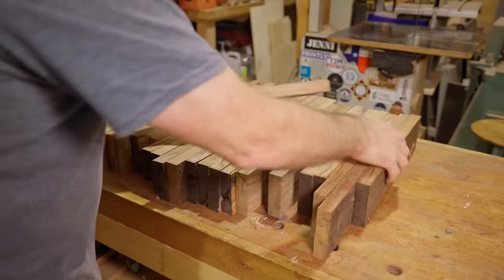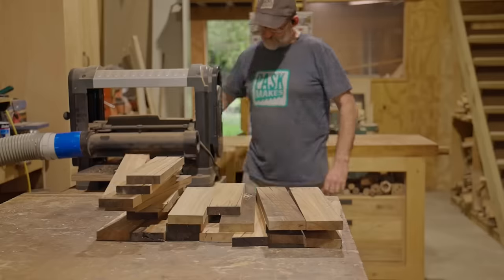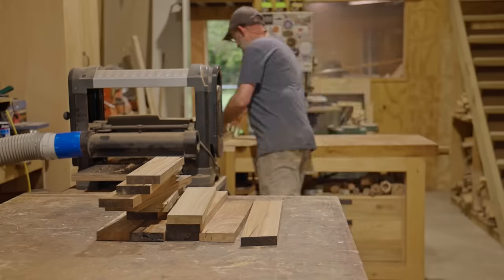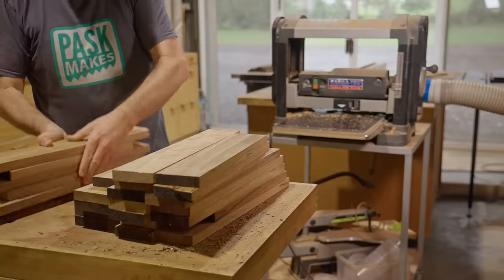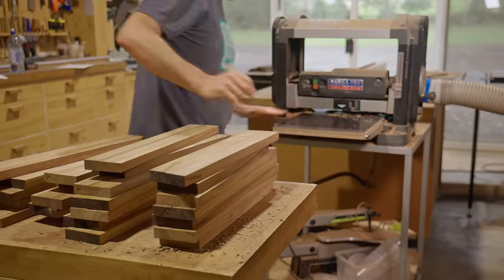I'll run those through the thicknesser to get them all down to the same thickness. I make quite a few passes, and because they weren't jointed I'll flip them over each time — that should even out any twists. They don't need to be perfect as long as they're pretty straight and flat.